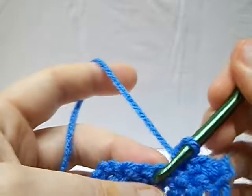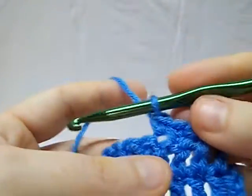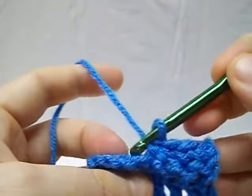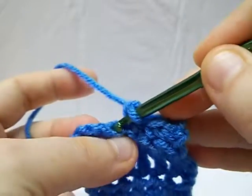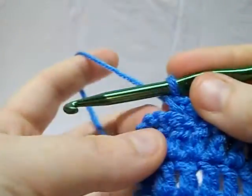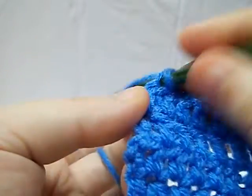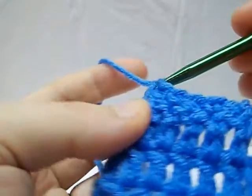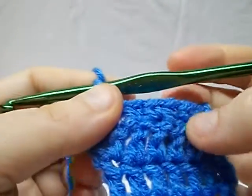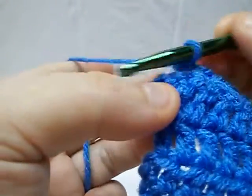However, there are some times when it's really awesome to use the front loop and the back loop alternating. I do this in my washcloths — it gives you a nice texture. I'm just alternating front loop and back loop here, and if you notice, it'll give you a nice texture to work with.